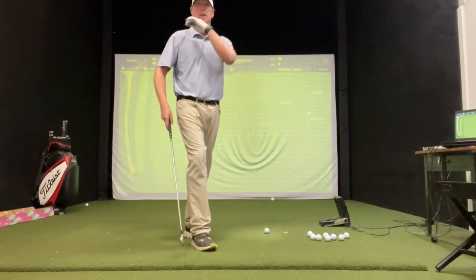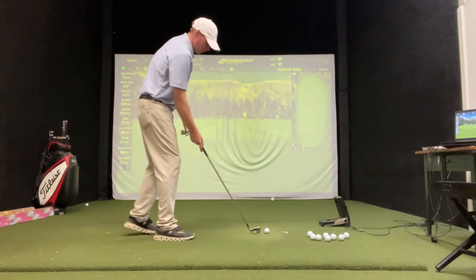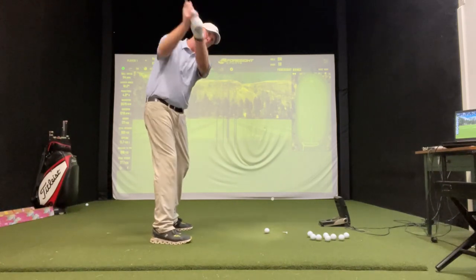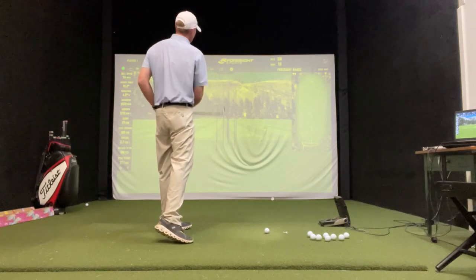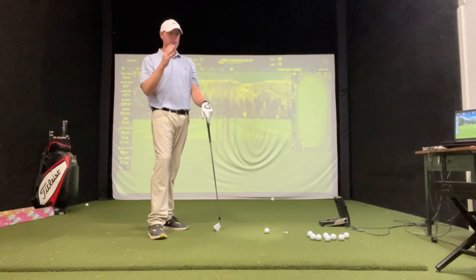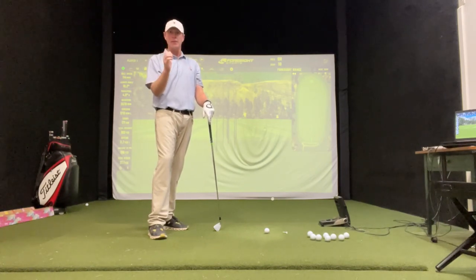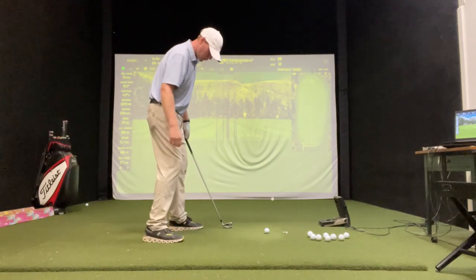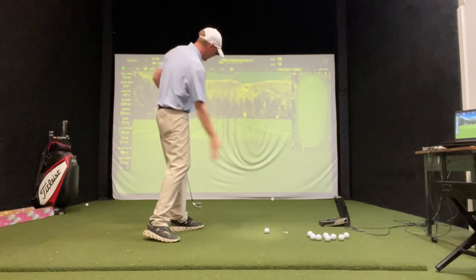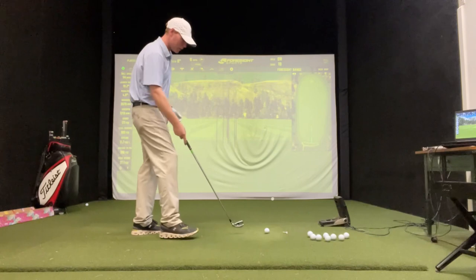The old school way of hitting cuts and draws used to be an open stance just like that, and then just swing way out to the right or swing way left. Well, it's hard to control where that ball goes. It's hard to control how far it fades. Or a draw would be a super shut stance and really swing inside to out, trying to manipulate it with your hands. It's hard to control where that ball goes exactly.